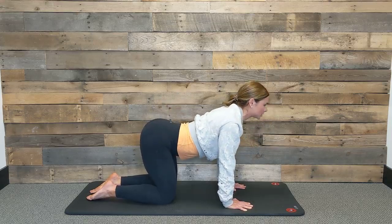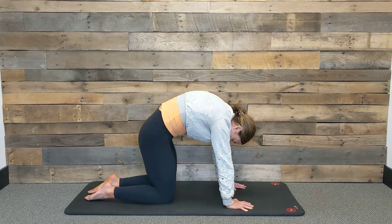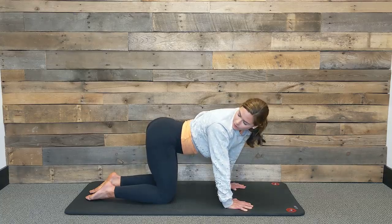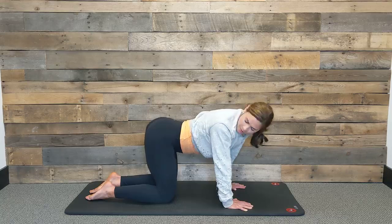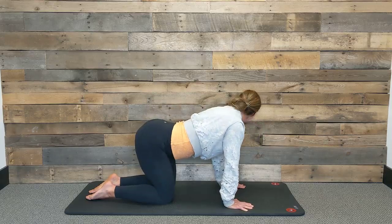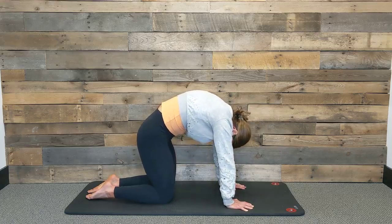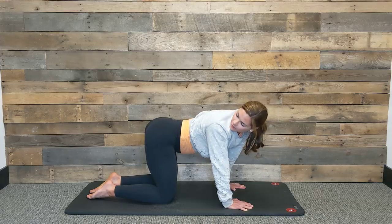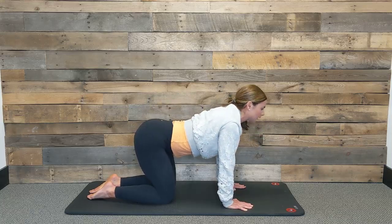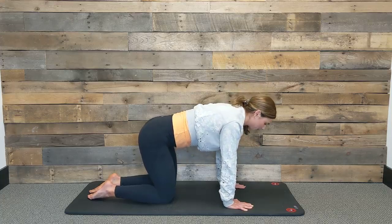Again, inhale — arch the back, turn your gaze up. Exhale — round the spine. Inhale one more time coming into your cow, and then we're going to turn our gaze over one shoulder, starting to get a side bend in the hips, and then round back into our cat. Inhale back to cow, turn your gaze over to the opposite hip. One more time each way, getting some nice movement through the pelvis and connecting your pelvic floor to your low back and deep core. Last time: inhale to cow, turn your gaze over, and then coming back into tabletop.